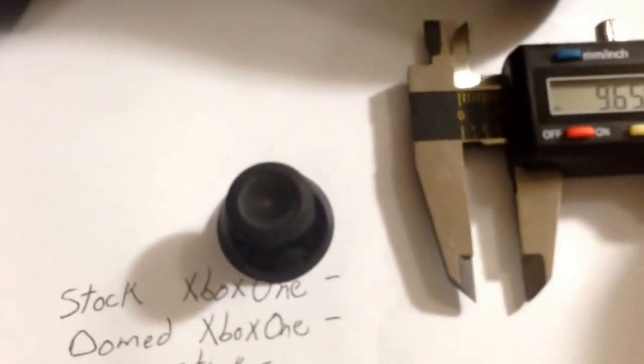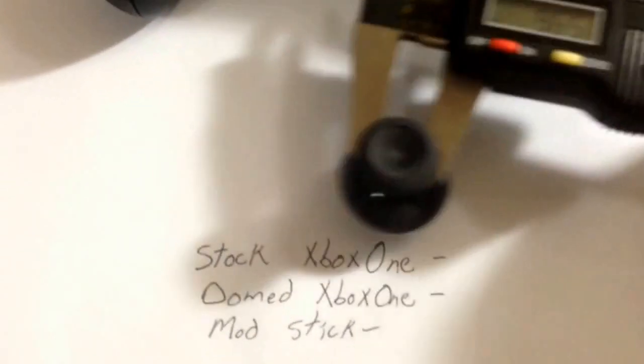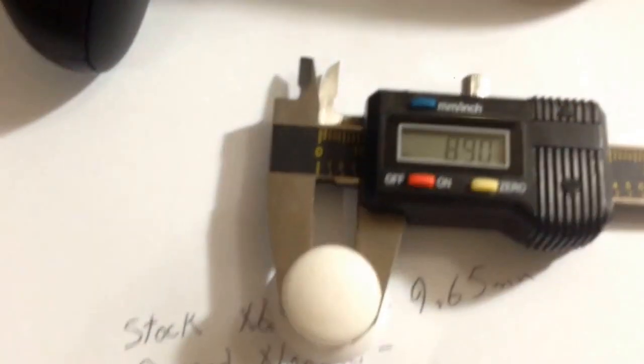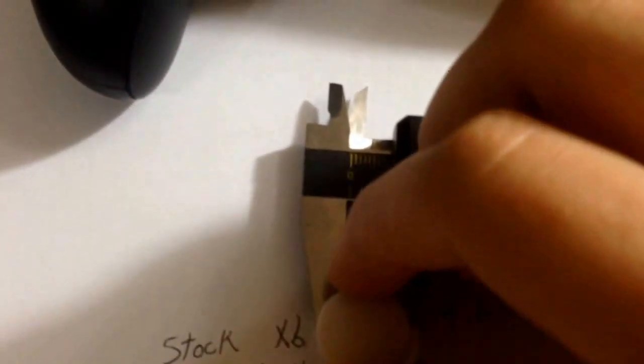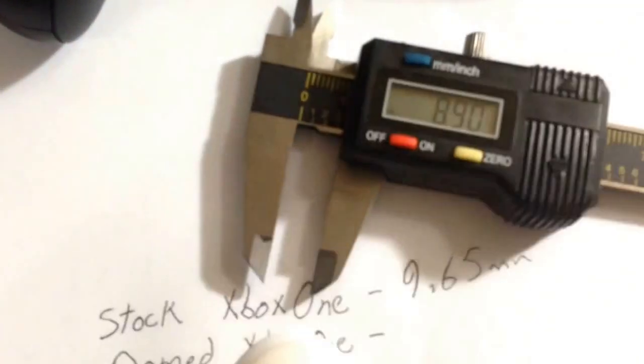I wanted to explain the reasoning behind it. We have the thickness of the center of the pen. A stock Xbox One stick, you're at 9.65 millimeters — that's how they were manufactured to work. With my domed thumbsticks that I make, it's 9.68 — it'll tighten up just a little bit — or about 8.90 millimeters. There is some mold shrink in there sometimes, so about 8.9.